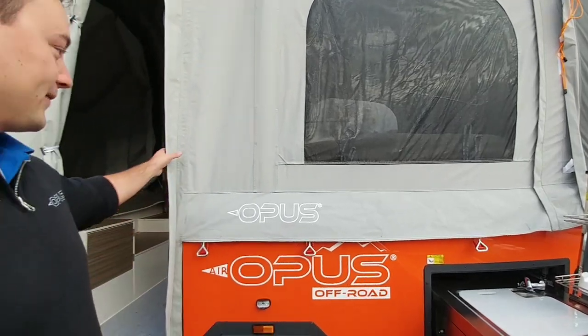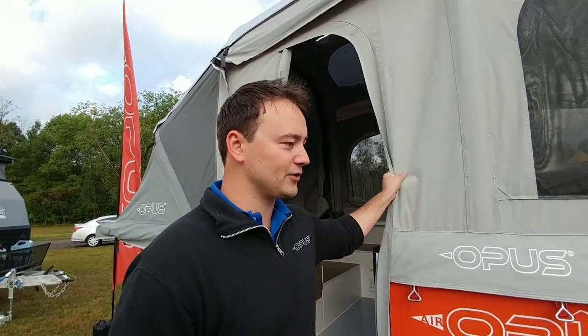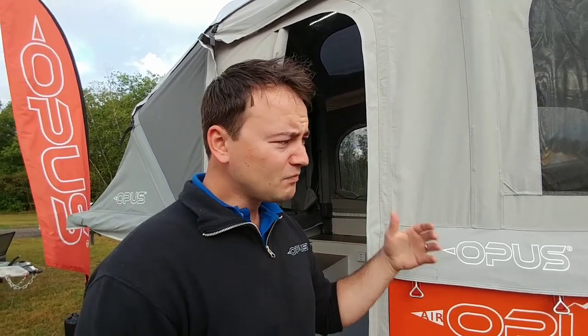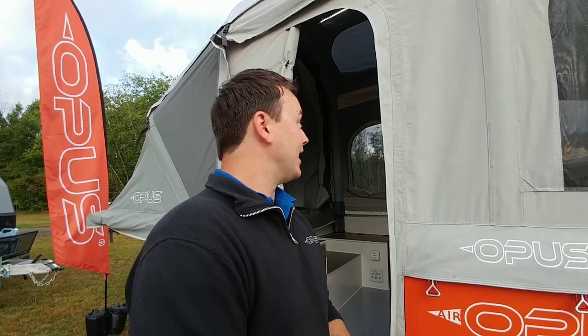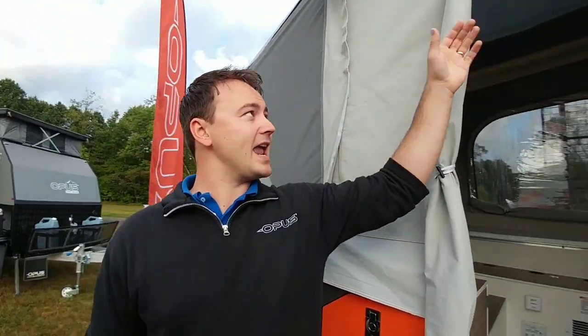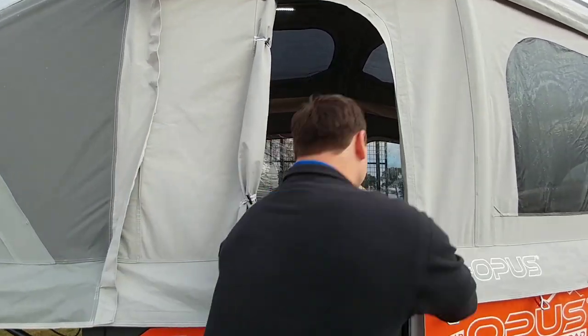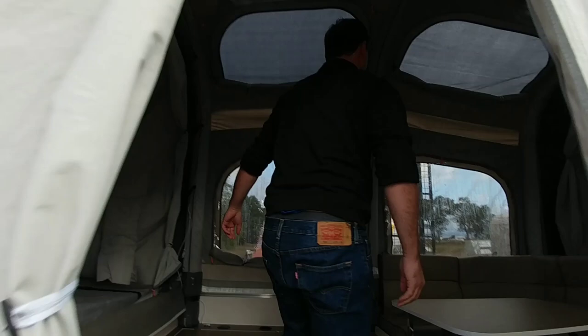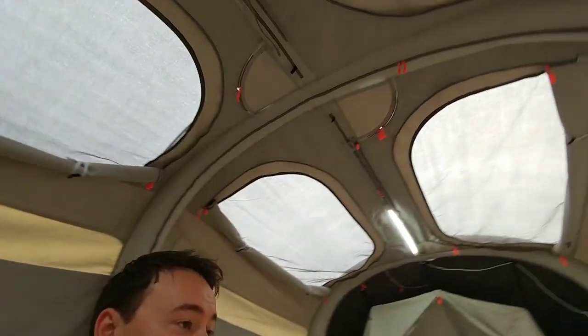So what we've got here with the fabric, just to keep this entire unit heavy duty, is a 400 grams per square meter poly cotton, which means it's breathable — so it reduces condensation, but it's also ripstop as well. So if for whatever reason you get a tear in this thing, the entire thing isn't going to be shredded. And then inside, we've got vaulted ceilings so you've got eight feet of ceiling height. Let's get inside and check it out. As you can see, you've got a huge amount of headroom.